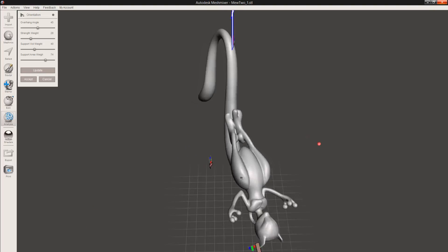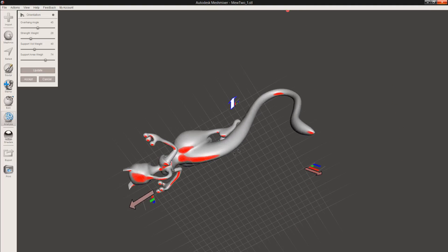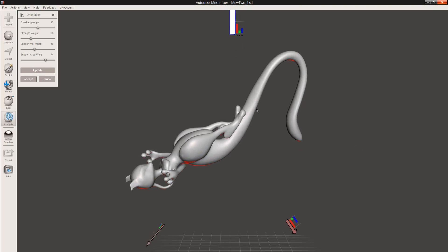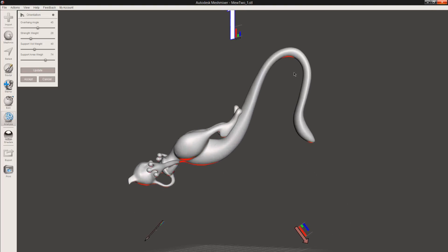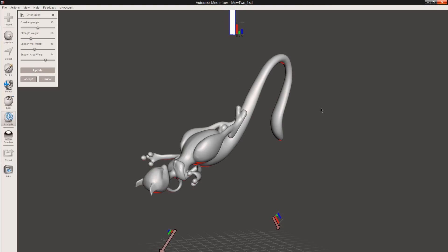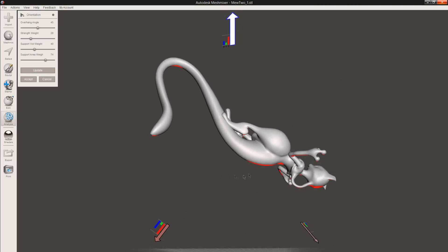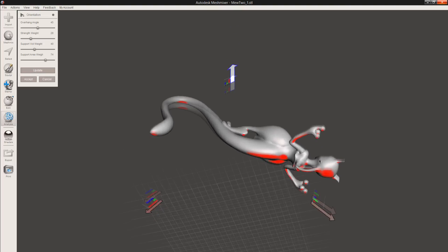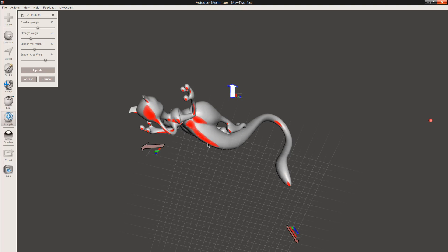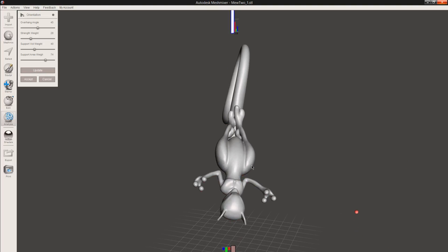This is very close to the orientation that I actually printed this in. You can see all up here won't need support material, because it's not a very drastic angle. But down here is where most of our support material is going to be, and we'll have a pretty tall tower going up. Because it has a bit of width, I think it should be fine. This orientation is very good because it reduces the amount of support material we need to use, and it puts all of the support material contact in places that we won't likely look at.